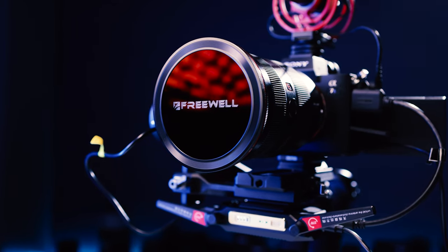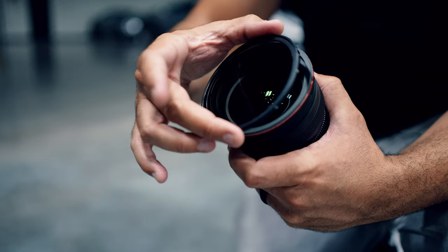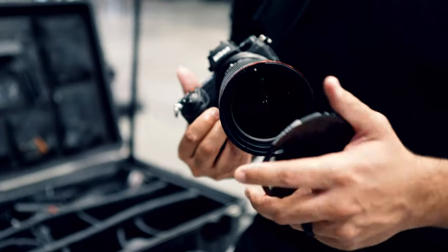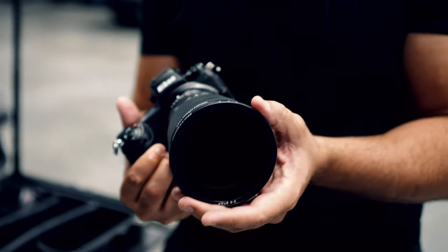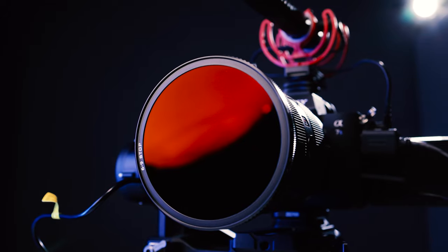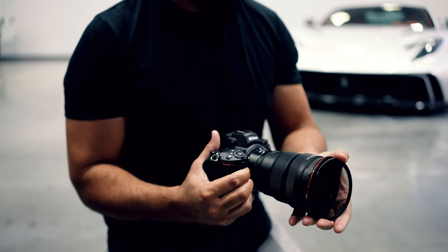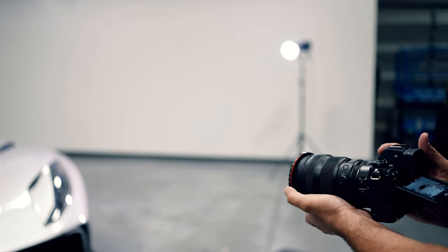What if your filter was actually eight filters in one? What if it only took seconds to install it at a moment's notice? What if you could customize it with just a magnetic snap and then create something completely new with just a simple flip?